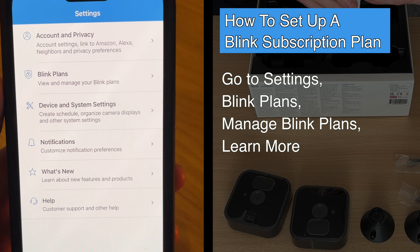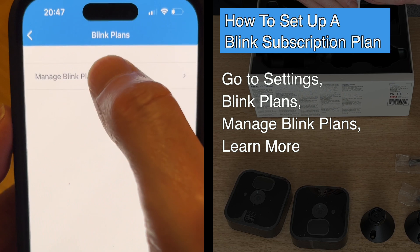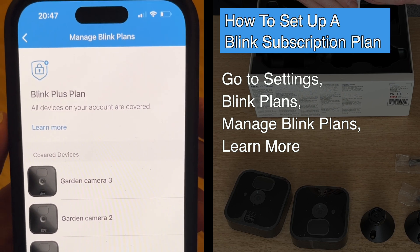So now let me show you how to set up a Blink subscription plan. You need to go to settings in your Blink app, then tap on Blink plans, manage Blink plans, and then tap on learn more.